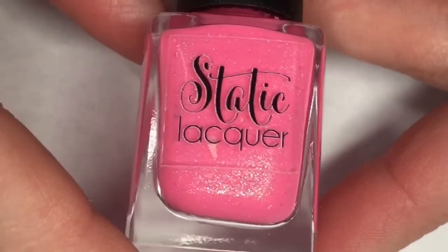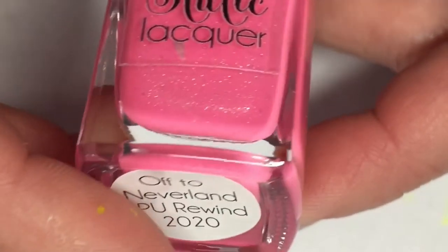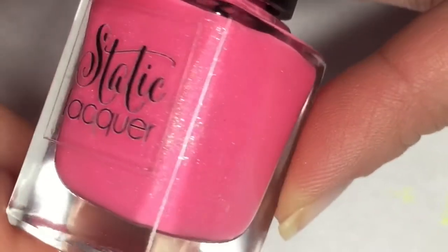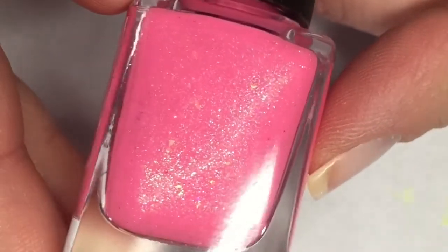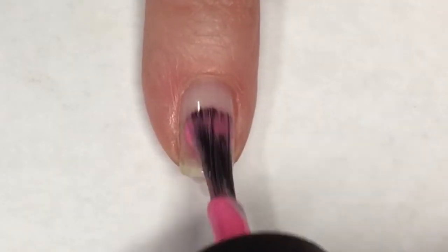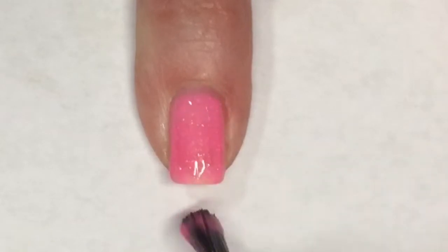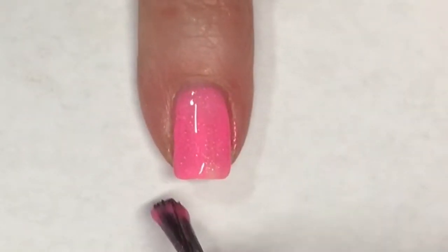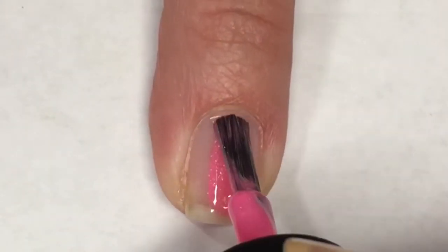For today's mani I'm going to be using Static Lacquers' Off to Neverland, a polish I purchased from July's polish pickup. This is a beautiful neon watermelon base with holographic flakies, orange to pink to gold crystal flakies, and green shimmer. Going in for the first coat — this watermelon neon pink color is absolutely perfect for summertime. I love all the shimmer and holographic in here, this is so pretty.